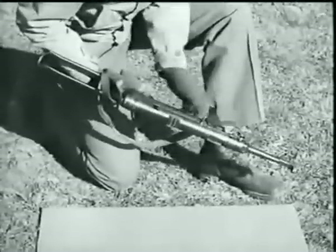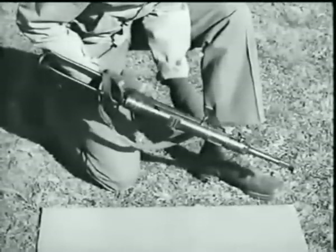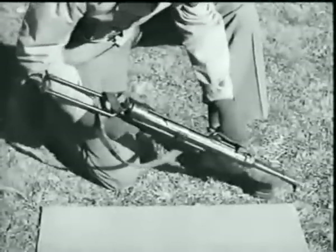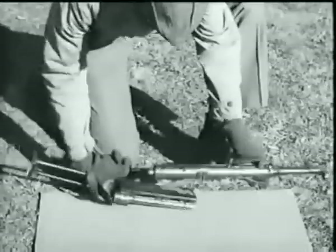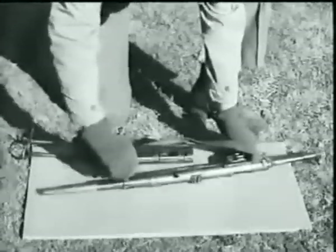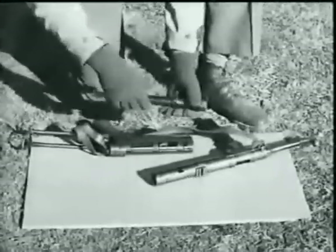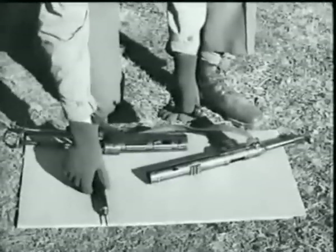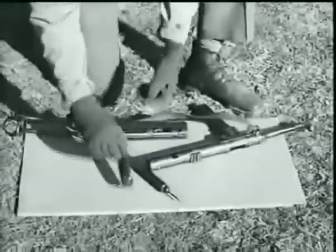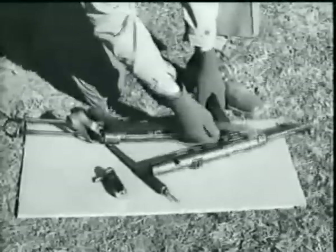To disassemble, separate the receiver from the frame group. After unlocking the receiver lock, pull the trigger and turn the barrel and receiver one-quarter turn to the right. Remove the bolt and firing pin assembly. Then take out the magazine.